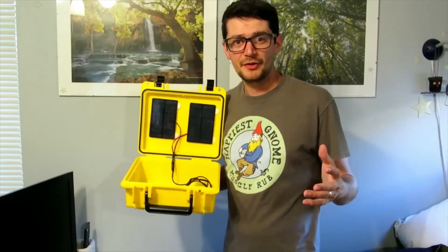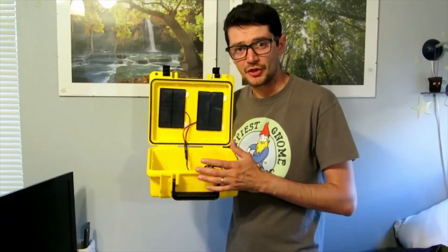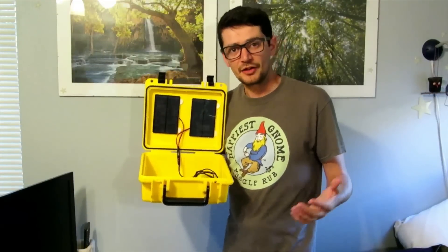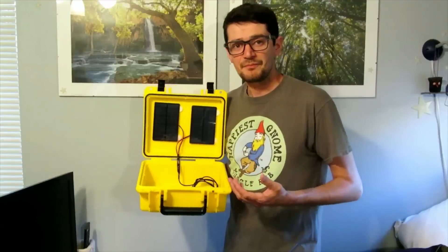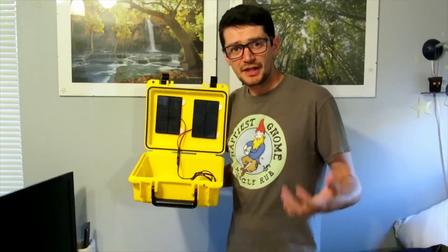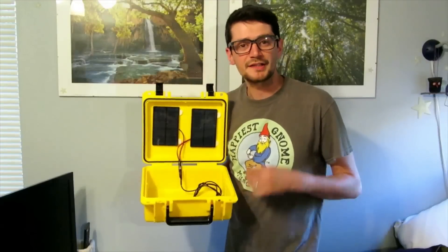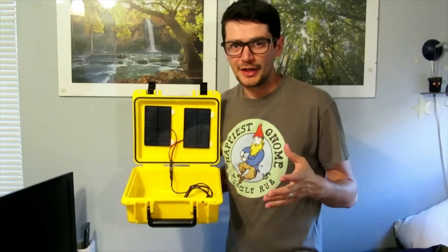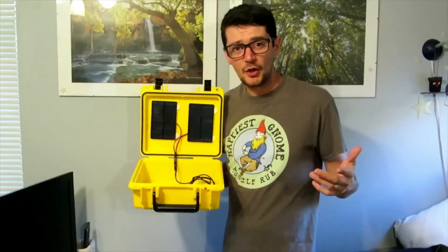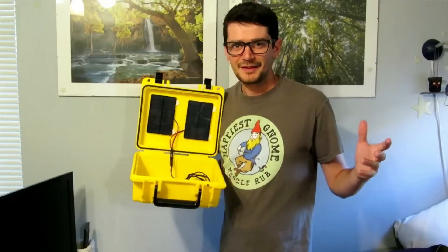All of my videos on Home and Garden for Mere Mortals have something to do with self-reliance. To be entered to win this solar cell phone charger, all you need to do is comment down below with quick tips on how to be more self-reliant in our day-to-day lives — simple tips on how we can all become more self-reliant and productive. At the end of this month, I'll put together all the names, select one person randomly, and notify you that you've won. Please subscribe to Home and Garden for Mere Mortals and to my home channel, Nailed It. Thanks for watching.